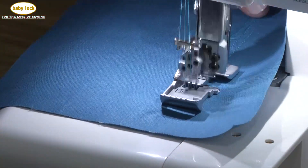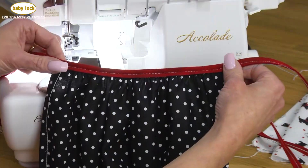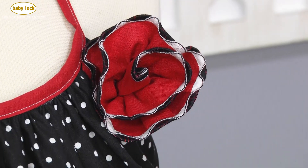The Accolade also has cover and chain stitch capability that can be both functional and beautiful. With 87 stitches in all, including the wave stitch, the Accolade has all the stitches you are looking for to express yourself creatively.